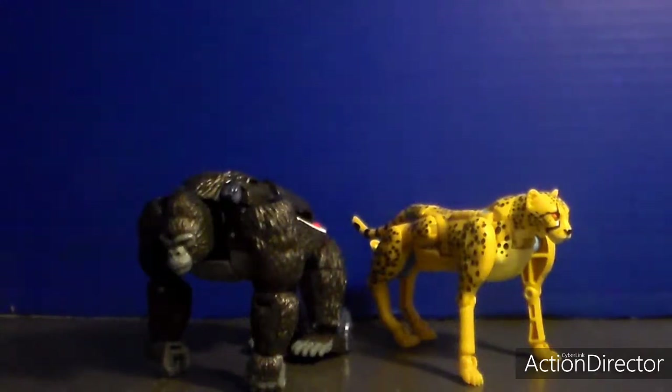Hello to Splashprime and today we're going to review the Transformers War for Cybertron Kingdom Optimus Primal and Cheetor. That's right - not only are Beast characters appearing in this toy line, but it's not only Beast there - G1 is as well.